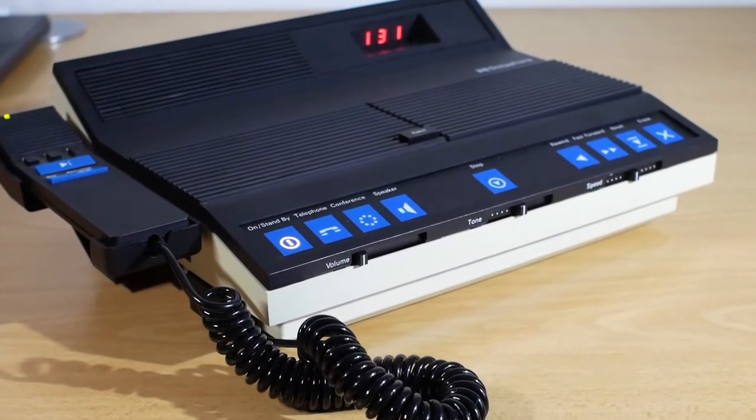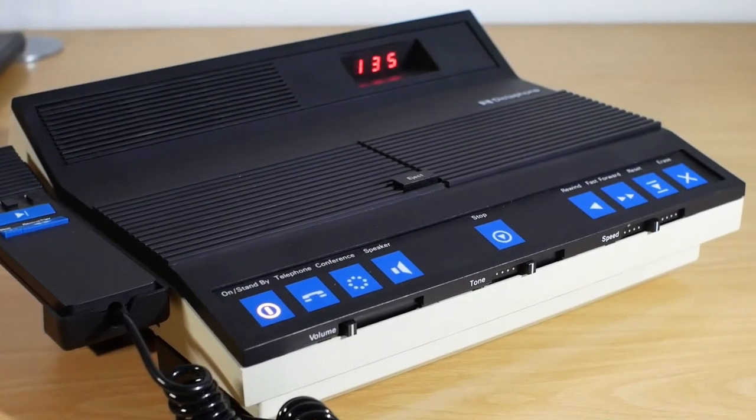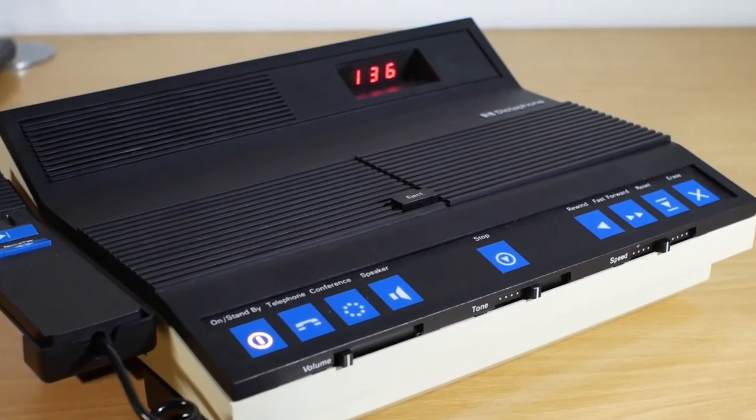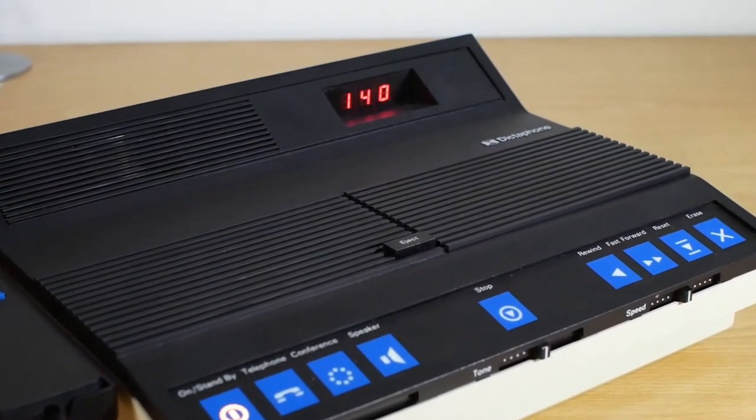For today's video we're going to take a look at a 1983 Dictaphone DCX-1 Dictamation Dictating and Transcribing System, model number 1874.